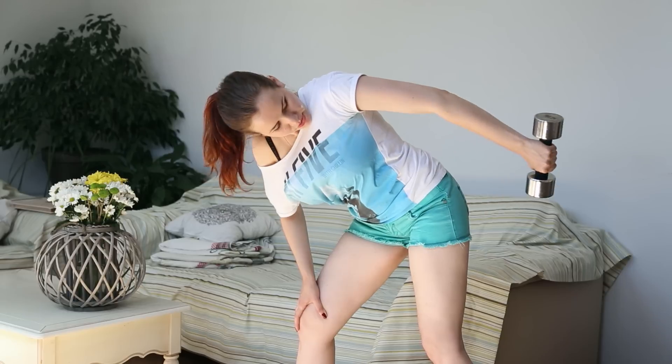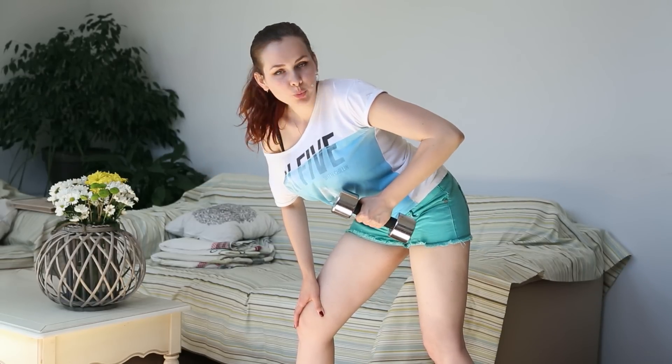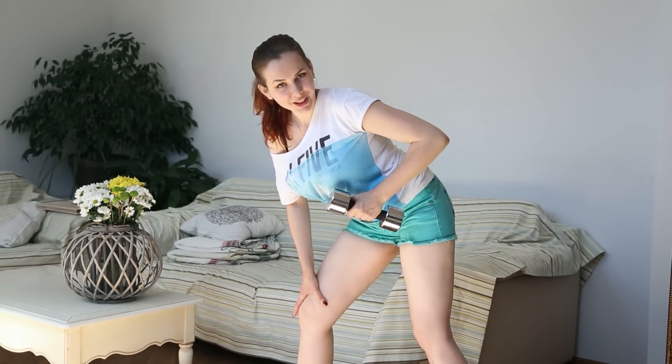Inhale when you straighten the arm. Inhale when you push it down. You must do this exercise 10 times for each approach. Ok, let's start.